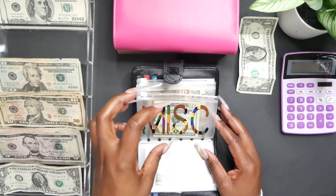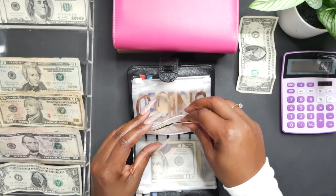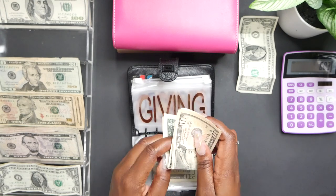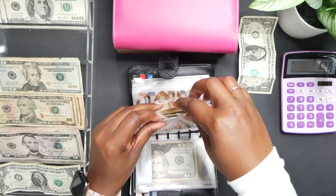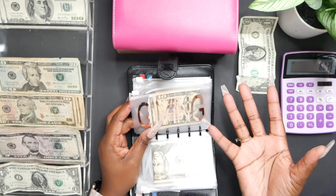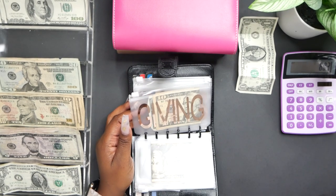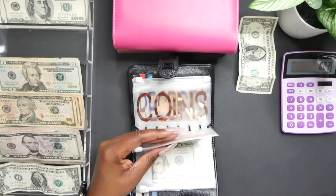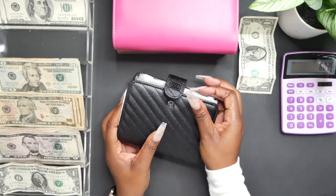I will not take money out of the miscellaneous envelope — I'll just always let it grow. Giving is gonna get $10, so we now have $21 in giving. This is for if I need to donate for something — for example, Girl Scout cookies are back out, so that counts as giving to a cause. Also if kids are sitting in front of grocery stores asking for a dollar or two, that comes out of here.